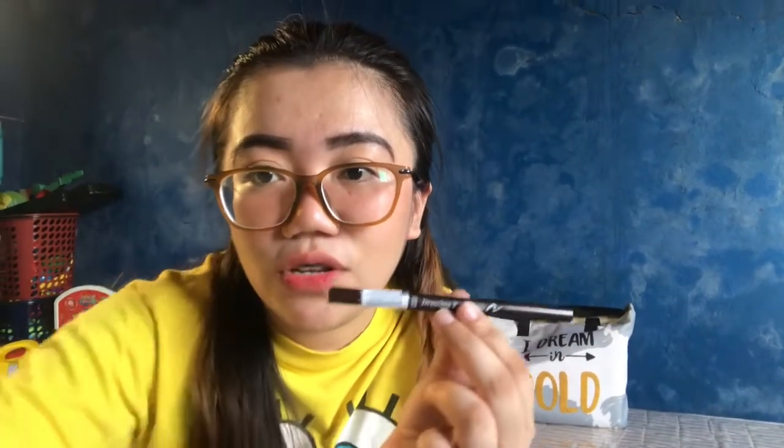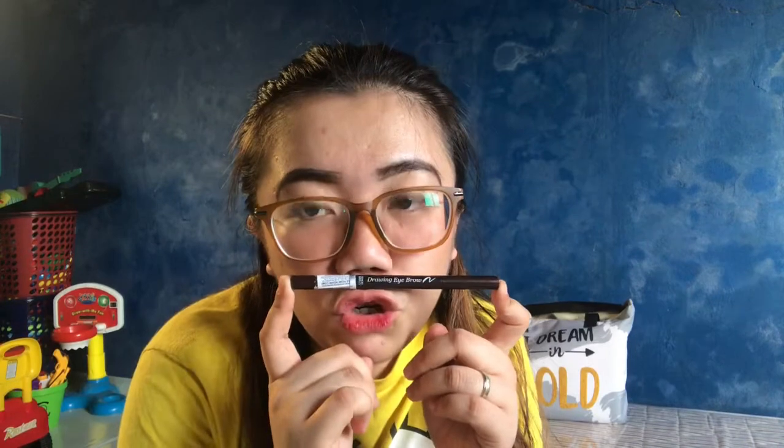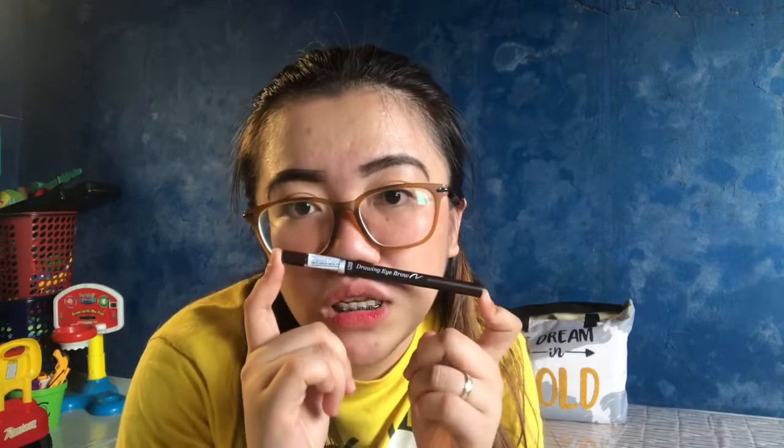Kasi adjust ako guys, relax na, focus. So this drawing eyebrow pencil — ganahan kay ko ano niya. This is from Etude House. Ganahan kay ko niya kay makatabang siya sa ako. Like, ganang feeling na ako. Basta magamit ko niya, perfect yung ako ang kilay. Wow!